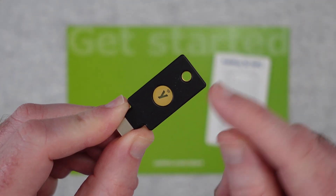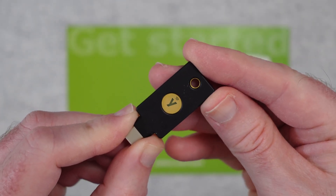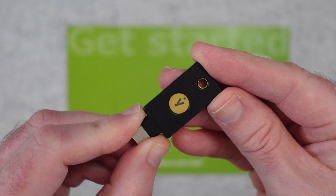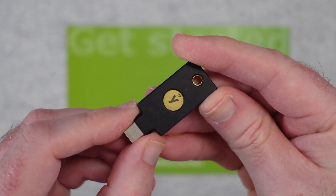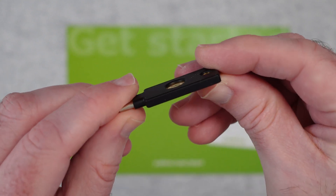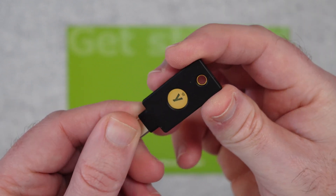This also has NFC in it, so you can use it with smartphones as well. You tap it on the appropriate NFC area of your smartphone and use it for the same method of security on your smartphone logins. It's a very very thin, super slimline key, and you can obviously attach it to your key ring.